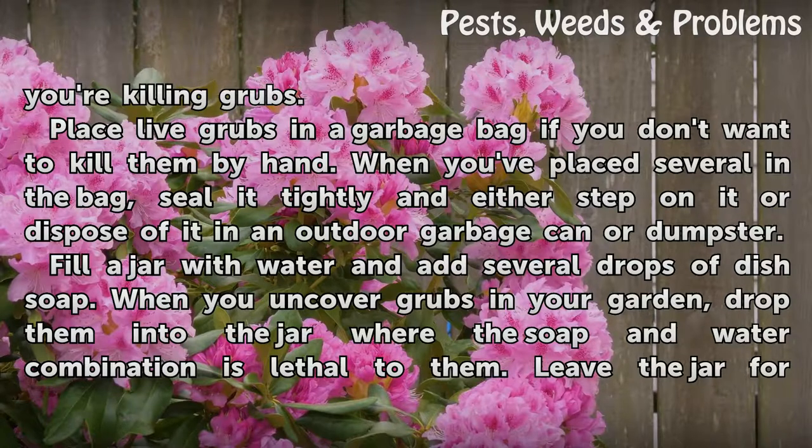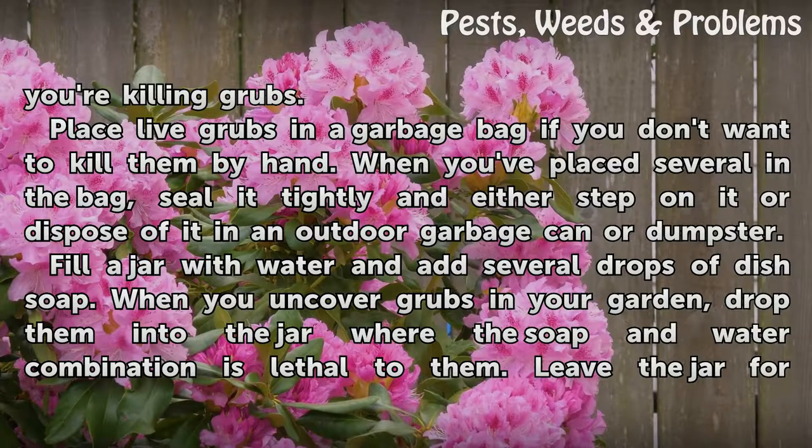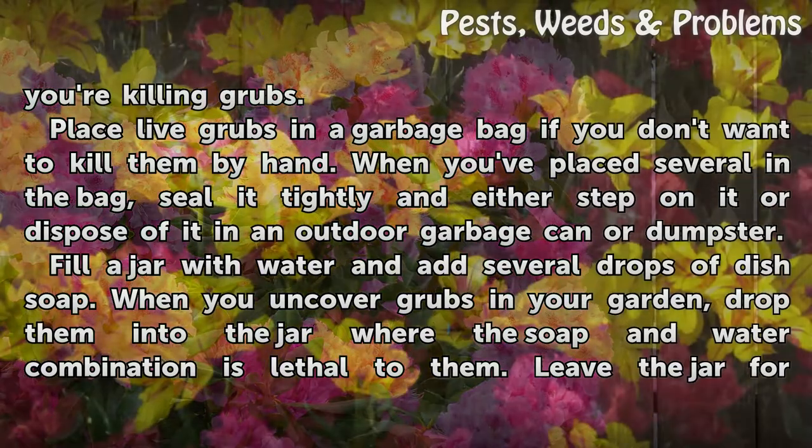Place live grubs in a garbage bag if you don't want to kill them by hand. When you've placed several in the bag, seal it tightly and either step on it or dispose of it in an outdoor garbage can or dumpster.